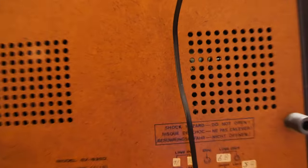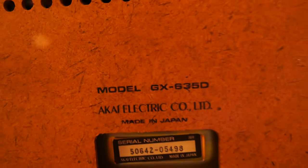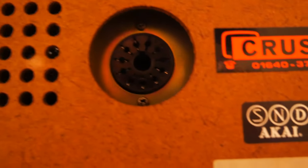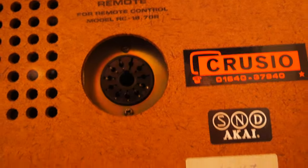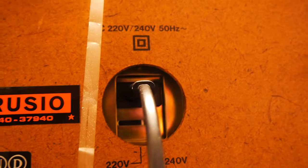So here we have an Akai GX635D. Over here you see the connection for the remote control. I do not have the remote control for this model. And this is the power cord.